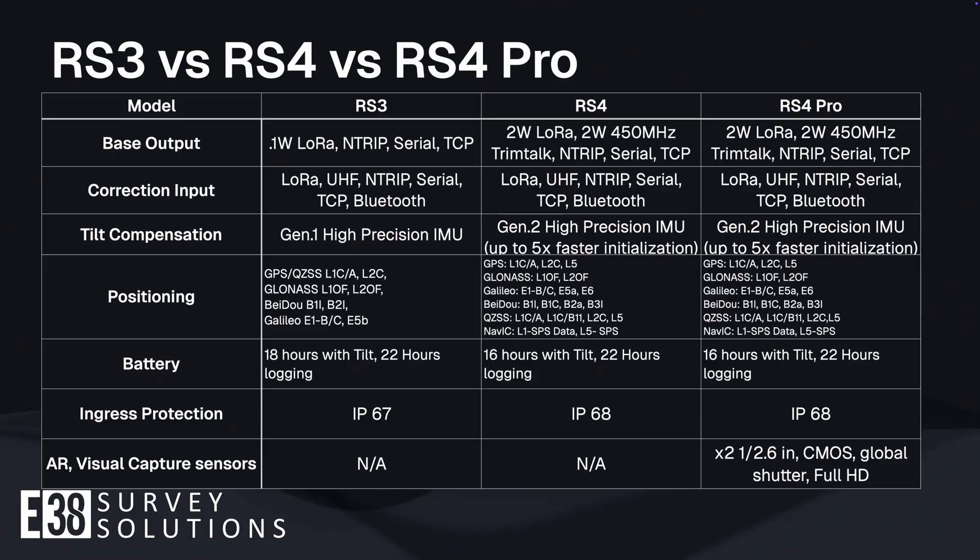We will be testing this head-to-head in a later video. The faster Gen 2 IMU will speed up the time from boot up to measurements with the RS4. The already impressive performance of the RS3 will truly feel next-gen in the RS4, with the addition of the L5 satellite band boosting its positioning stability under thick canopy.